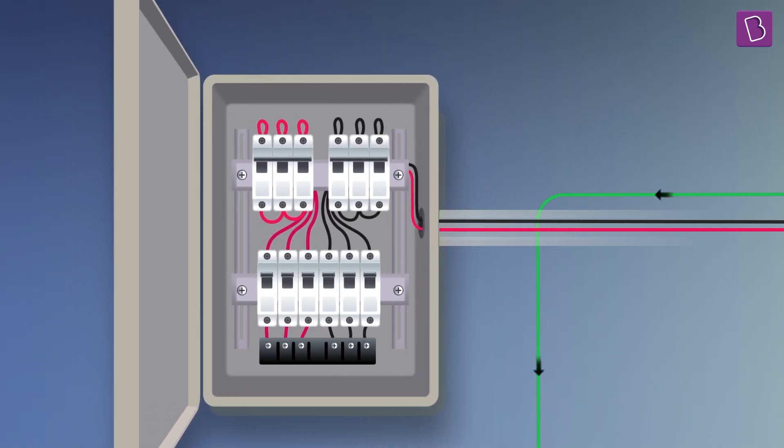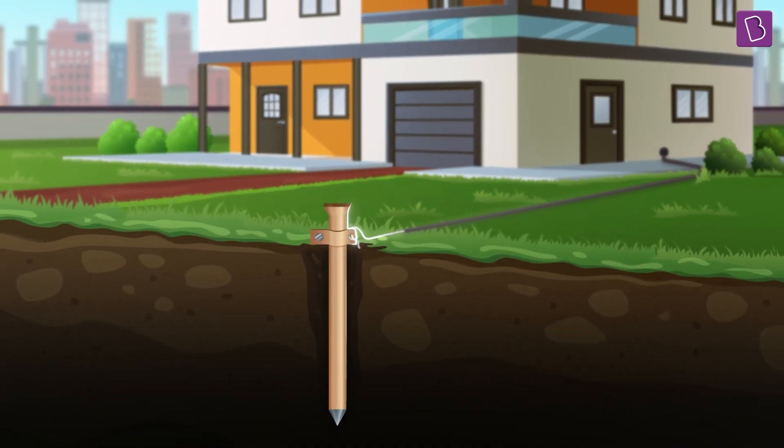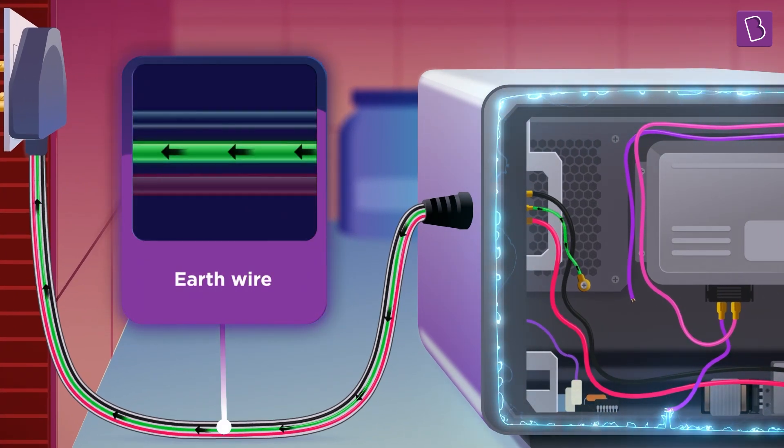This wire is directly connected to a plate that's usually buried under the ground outside the house. The current prefers the easier pathway through the earth wire as against the human body, because it has lesser resistance than the human body.